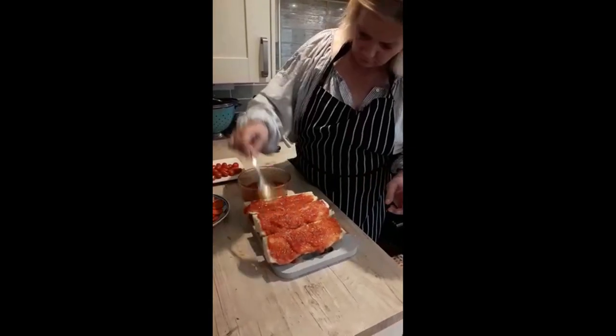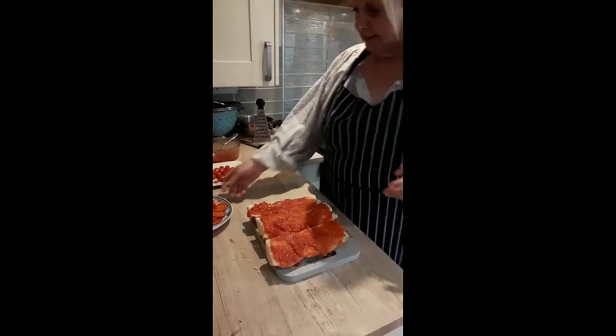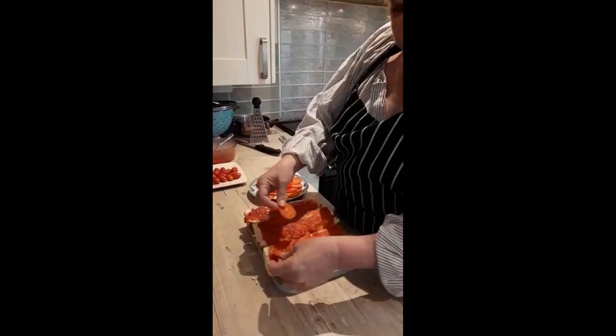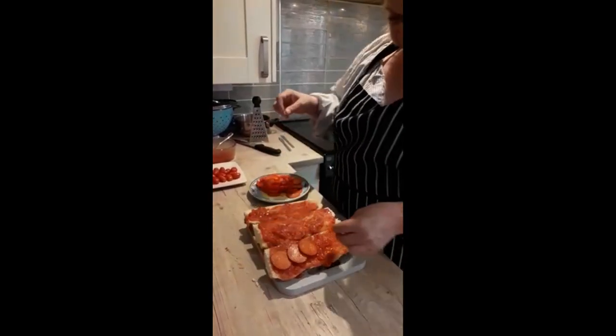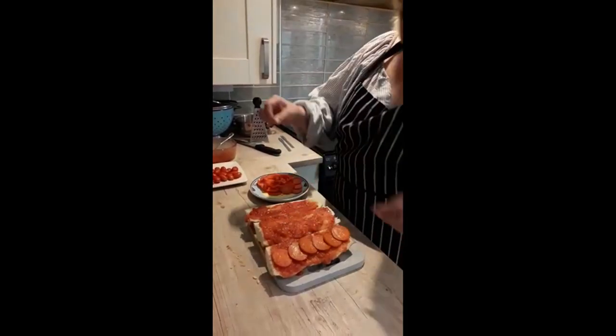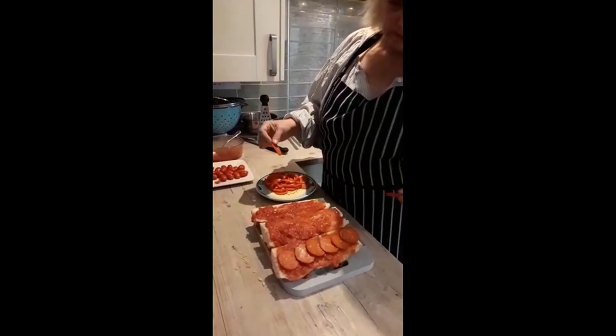That's that done. Now for the first one — I think we put some pepperoni on. Use lots, minimal, or none, all depending on what you've got in your fridge and what you fancy. I think that should be enough.